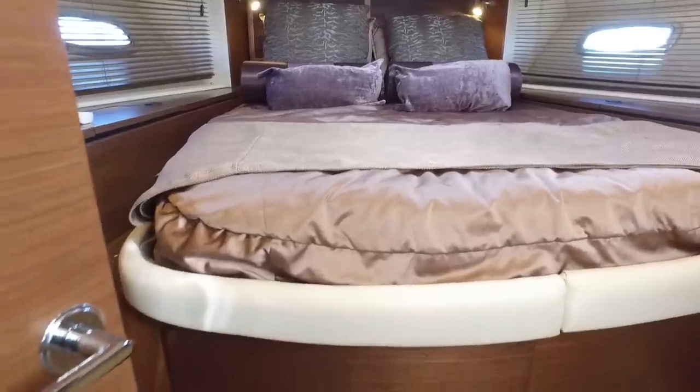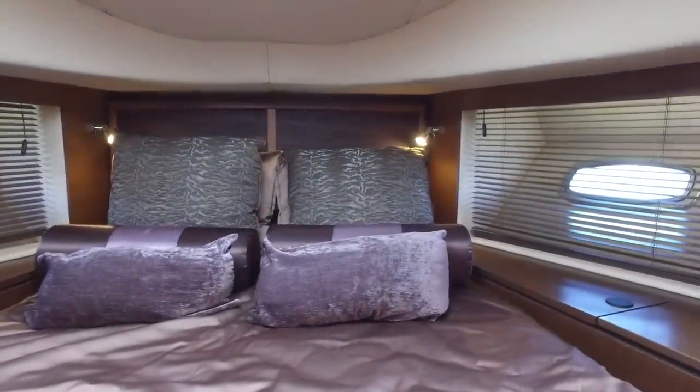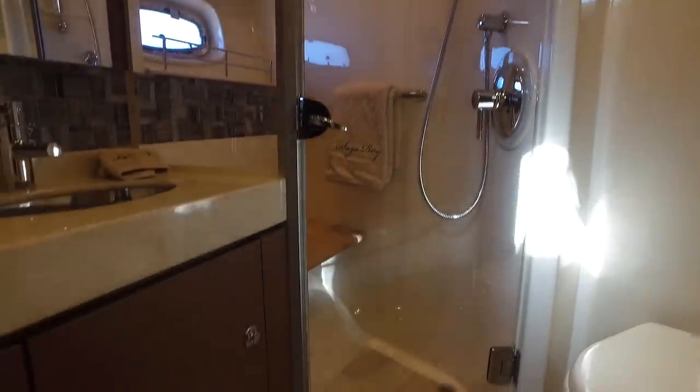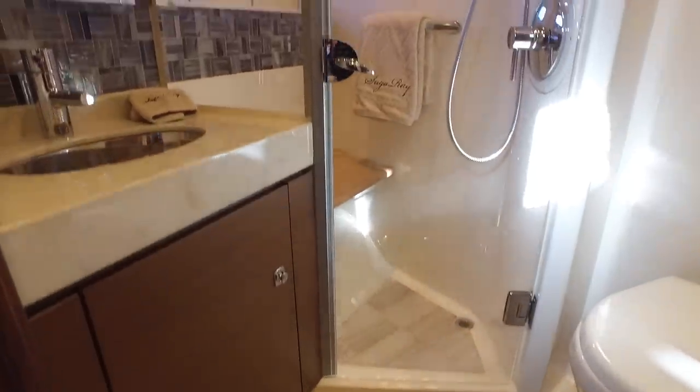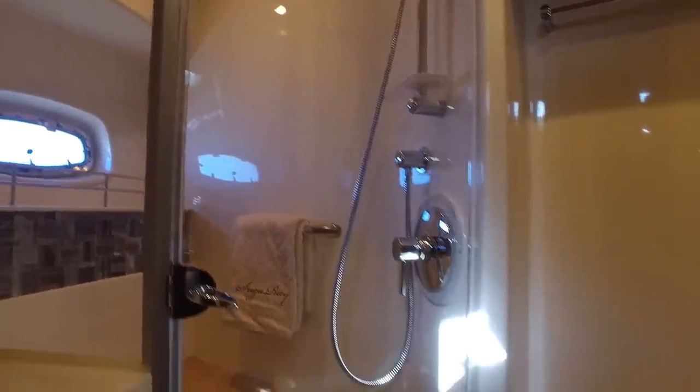Moving forward into the VIP suite, you'll notice beautiful pillows and comforter on the bed that really set this area off, with a nice walk-around bed you can step up into and hanging closets on both sides. There's a TV with satellite — every TV throughout the boat is DirecTV driven. Stepping into the VIP suite head, you'll find a full stand-up shower, nice vanity, and beautiful tile. Your guests will be perfectly comfortable staying with you.